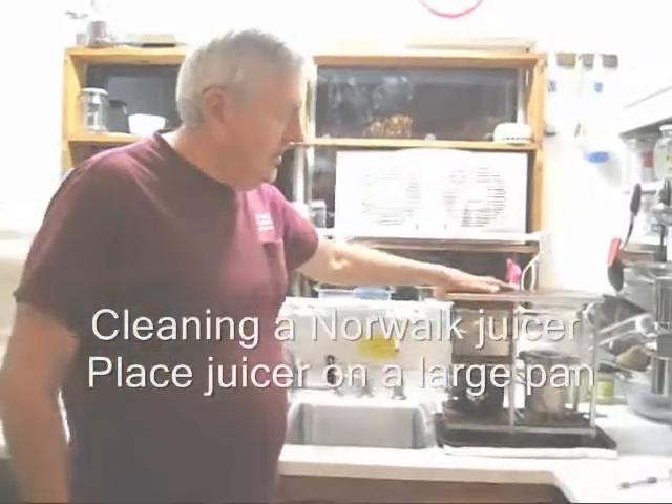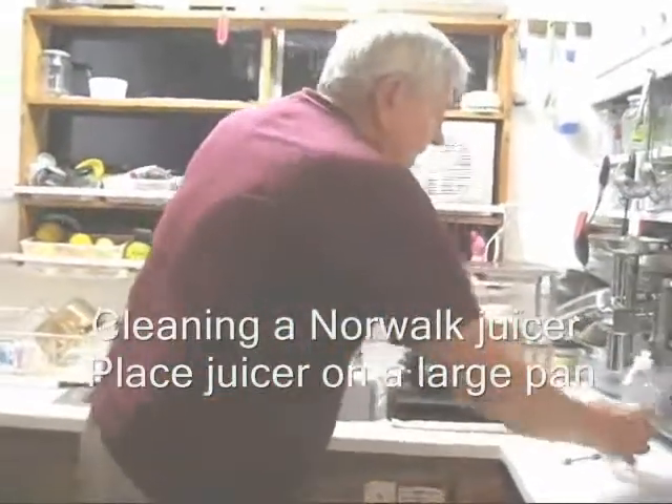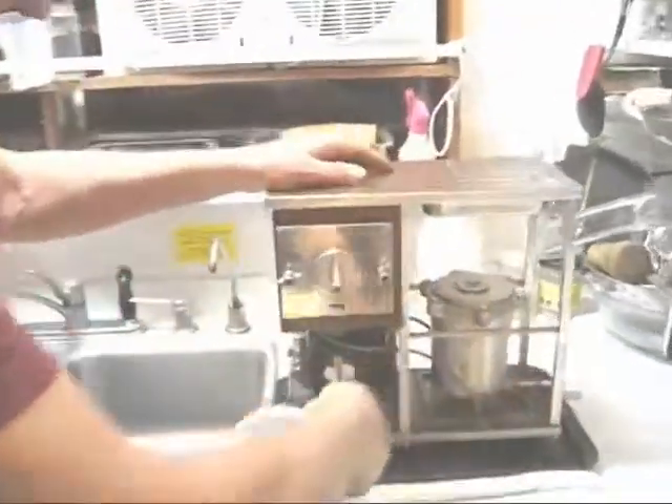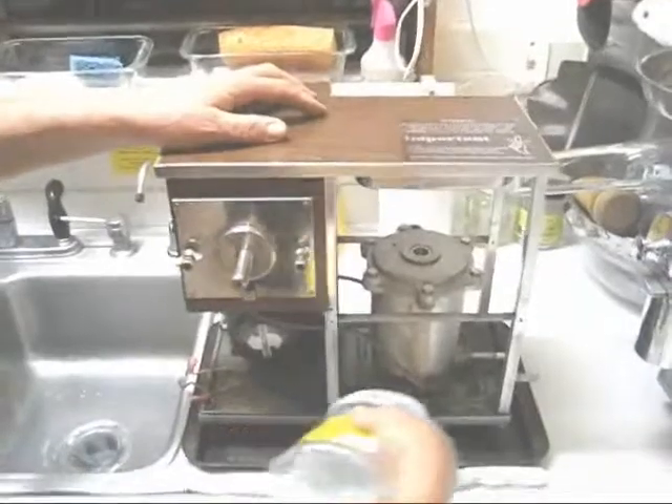I've carried the Norwalk juicer over to the sink, and the next step is to dilute some soap and water and spray it down here to absorb any oil or juice.